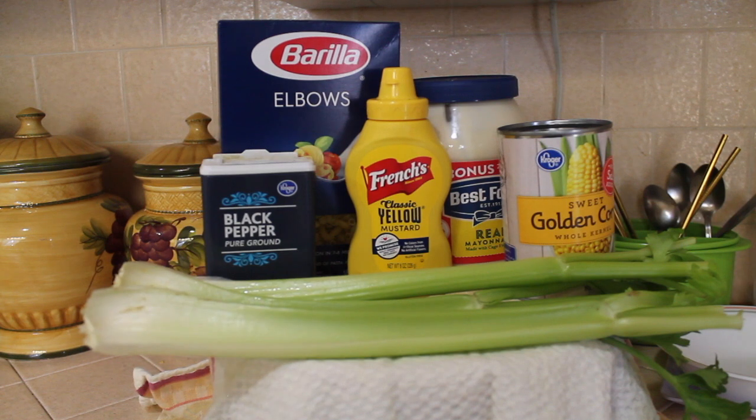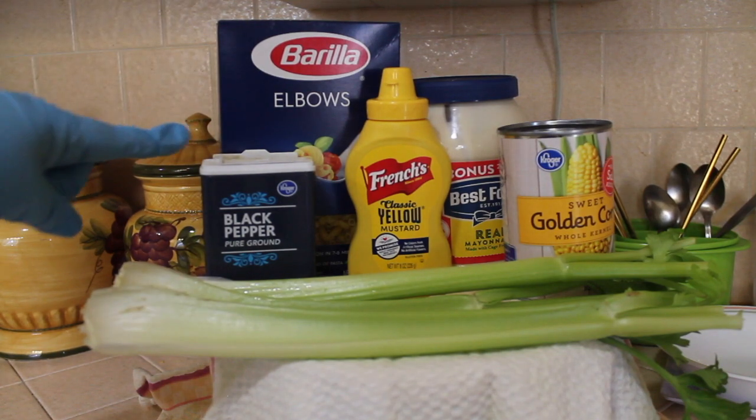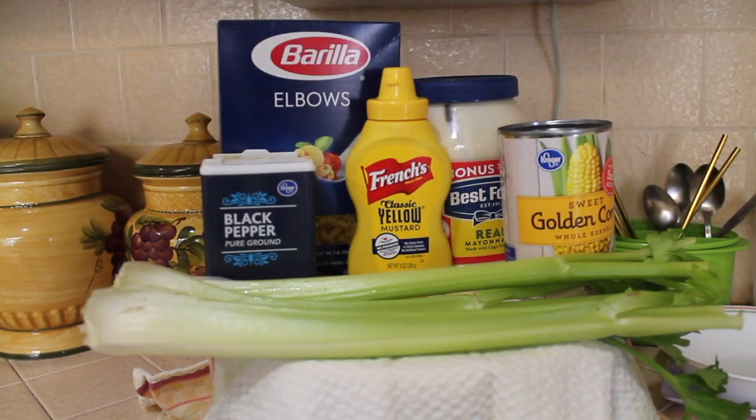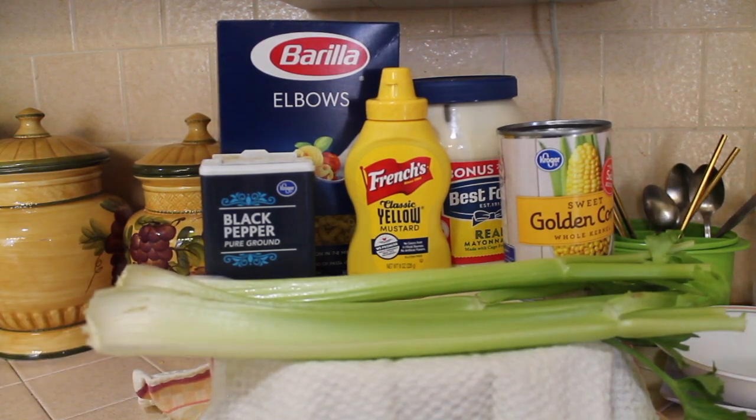Here's what you need: the pasta elbows, pepper, mustard, mayo, corn, and three sticks of celery. It's an easy recipe — you can put more vegetables, but I decided just to put these.